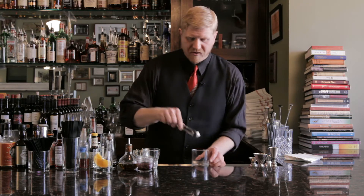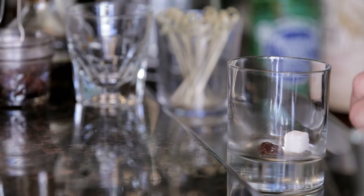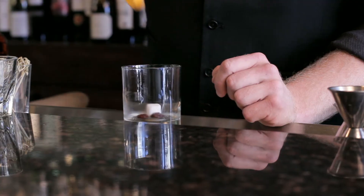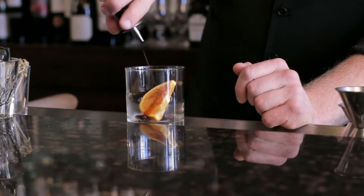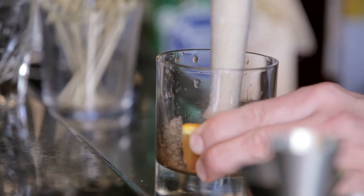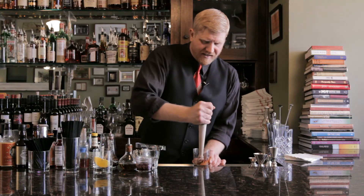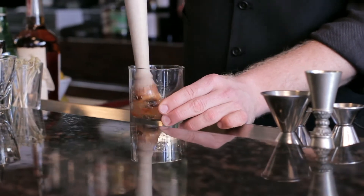So we're going to start with a sugar cube, much like the original. We're going to go with a couple of maraschino cherries and an orange slice, and then we're going to dash it with a nice helping of Angostura bitters. Right in the glass that we're going to serve it in, we're just going to muddle this all together into kind of a muddled-up paste and leave that right there in the bottom of the glass. Make sure you get it all crushed up and well-integrated.